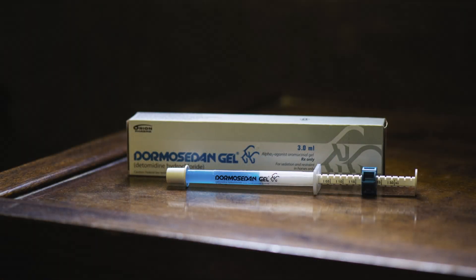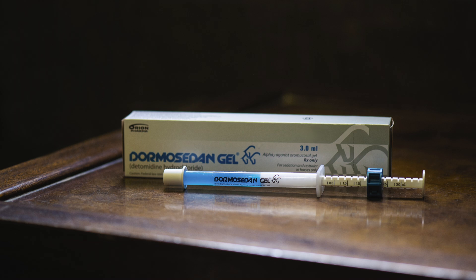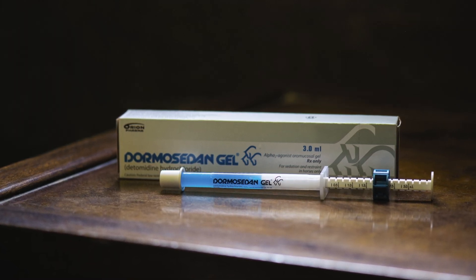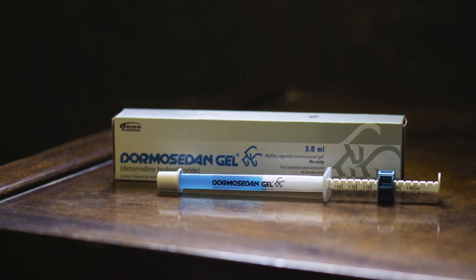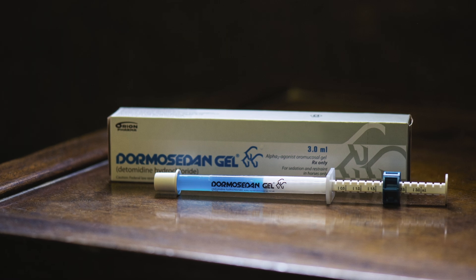Dormosedan Gel is an oral formulation of sedation and restraint for horses. Probably the most common place we see this product used are just for minor husbandry type of procedures such as trimming or shoeing of the feet, body clipping the horse or clipping the bridle path, braiding a mane, pulling a mane, sheath cleaning sometimes, and bandage changes on horses that have to be stalled. So anytime we need a little bit of restraint or to take the edge off a horse, this is a good product for that use.